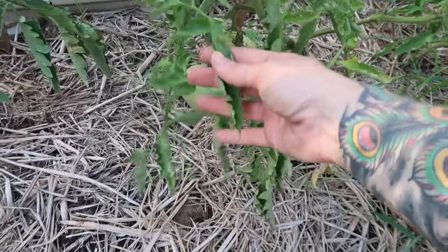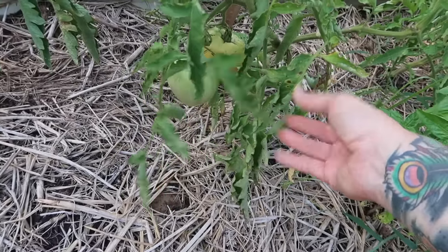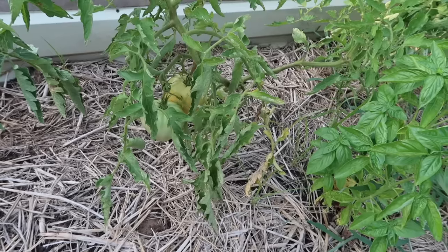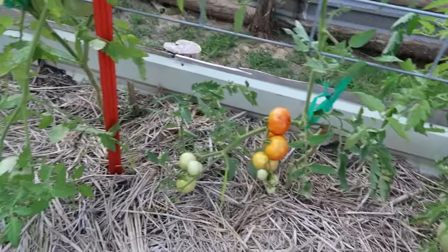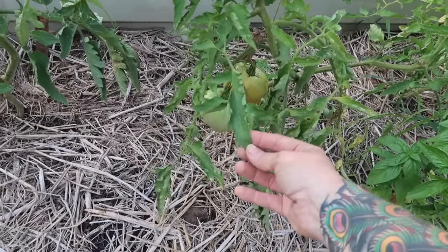Let's talk about some of the things that can go wrong with your tomato plants. I did tell you I was going to be honest about my garden, so I'm going to show you some things that I see right now that are problems. One of the things you see is leaf curl — this just means your plant is stressed. In this case my plants need to be watered. We have had very, very hot days. I did not water yesterday because we had just gotten rain, but I will water in the morning, so I'm not freaking out about it right now.